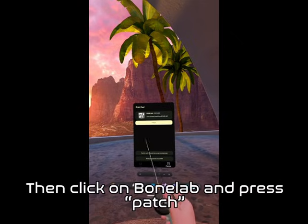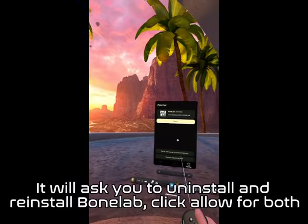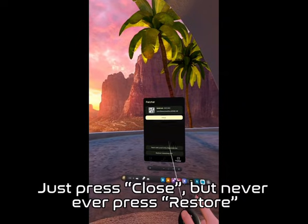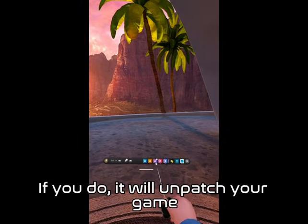Then click on BoneLab and press Patch. It will ask you to uninstall and reinstall BoneLab — click Allow for both. Once you are done, a menu like this might pop up. Just press Close, but never ever press Restore. If you do, it will unpatch your game.